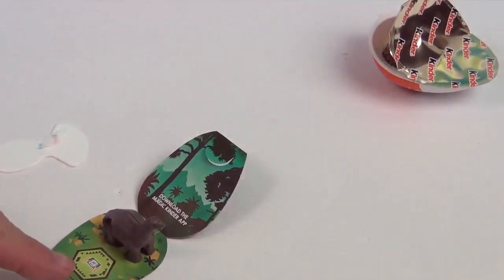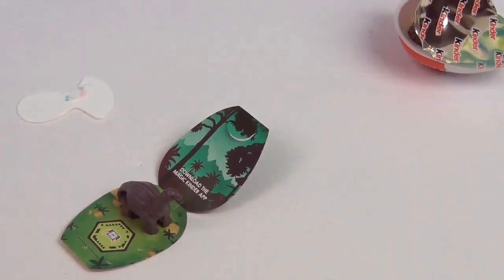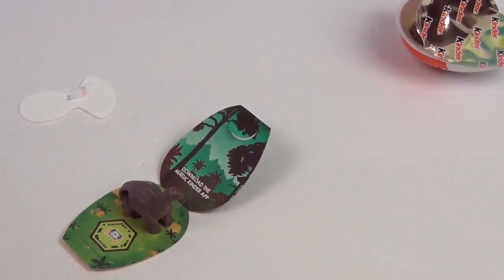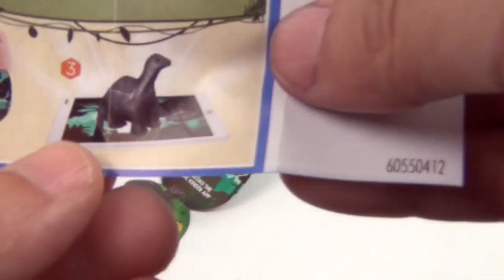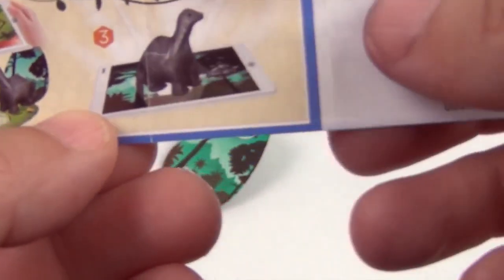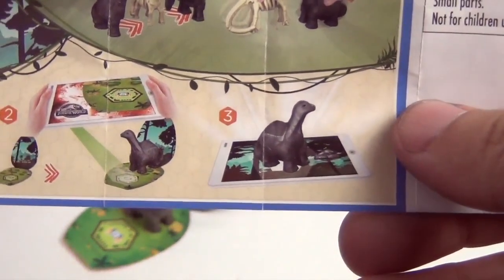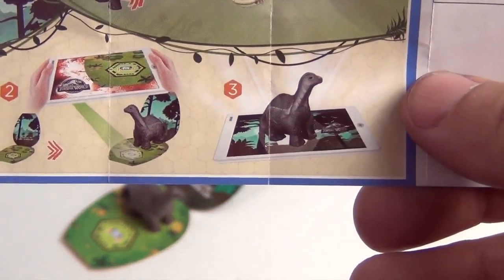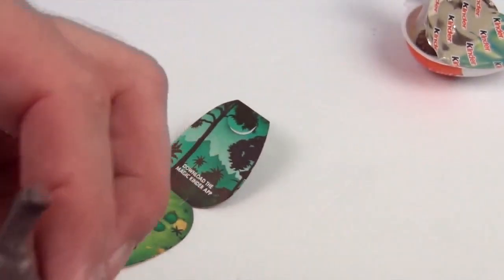Turn him around. So I guess you scan this with the app and it makes it come to life — maybe? I don't know, we might have to check that out. Oh, it gives him... I think it's like augmented reality. The outside comes to life, so it augments reality. I'm having trouble with my words tonight! But anyway, it looks like you scan him in and then it gives him a background. Go ahead, show us the surprise.